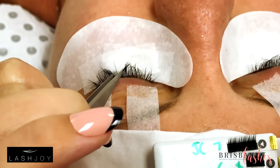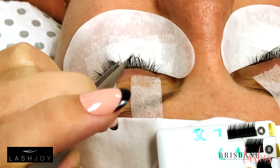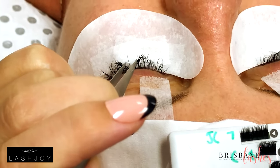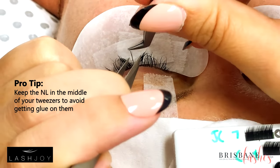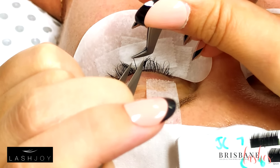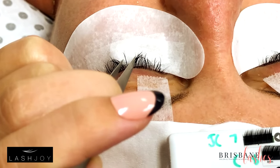Students not right in front can still work on their mannequins or just watch on the TV. With a 10 millimeter lash, you can apply it to the top of the natural lash, underneath, or to the side — it's up to you — but make sure it's not touching the skin.